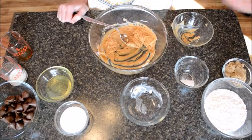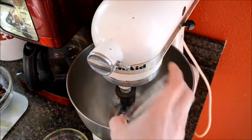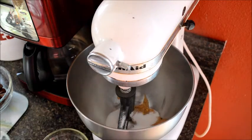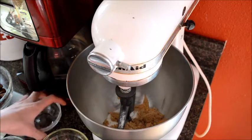Now let's add our sugar and our brown sugar, and mix this together.